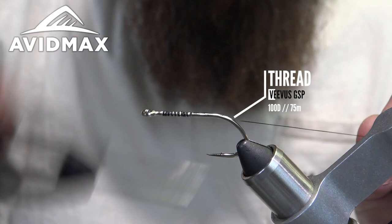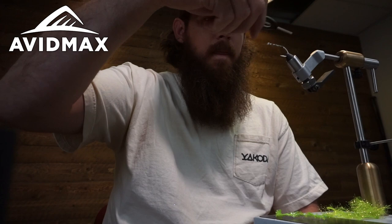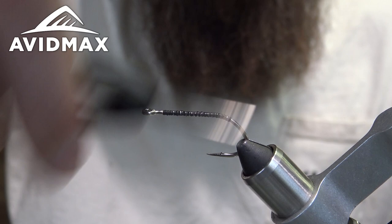Lay a little bit of zap-a-gap down on the shank, start making wraps, and snip out the tag end. Then go to about the barb and seal up the rest of that zap on the shank.